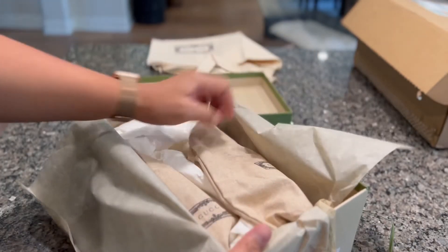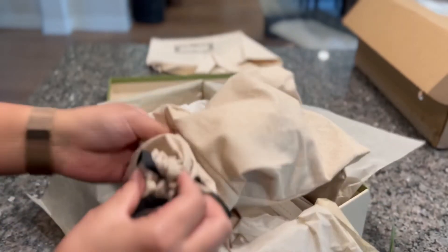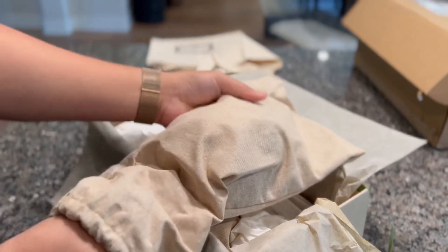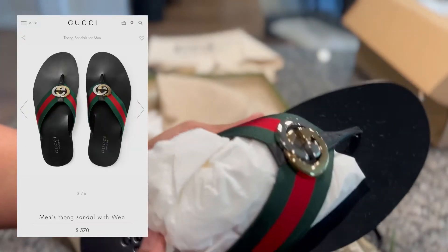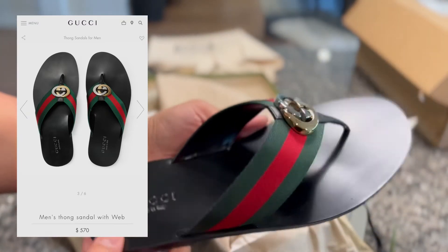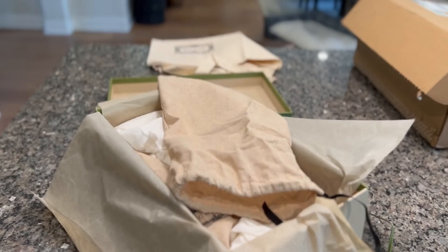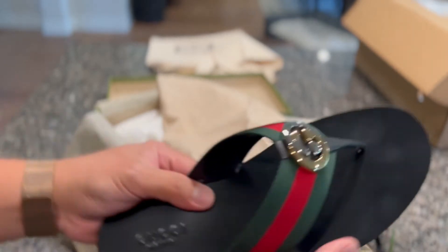Oh, look at this. Oh shoot. Seems like it's small. Oh my gosh. Super nice. I'll try if it's small. Oh my gosh. I feel like it's small.